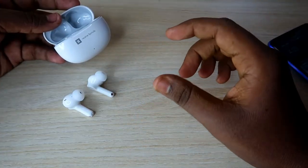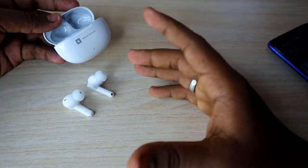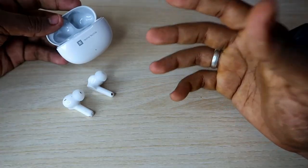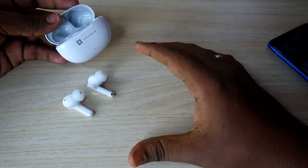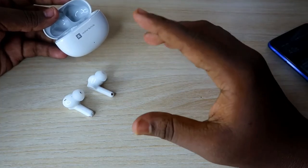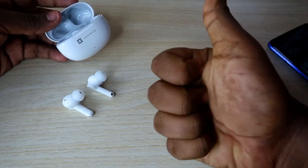So that's the reset process for the Realme TechLife Buds T100. If your earbuds are having an issue where you can't hear audio in one or both earbuds, this reset process can easily solve that issue. That's it for this video — if you liked it, hit the like button, and if you have any questions or doubts, let me know in the comments below. Thanks for watching!